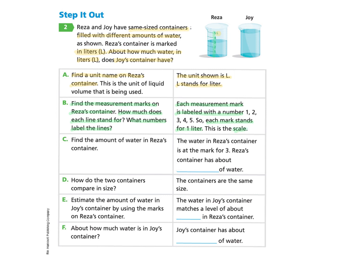Now we look at Part C: find the amount of water in Risa's container. Using the scale or measurement marks, we notice that the water line goes to the scale of three. So we can answer that the water in Risa's container is at the mark for three, meaning Risa's container has about three liters of water.